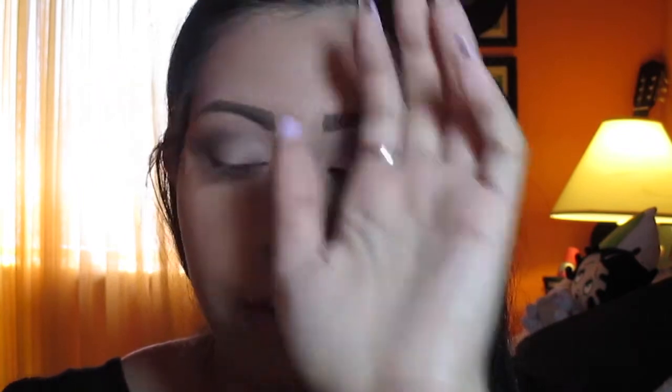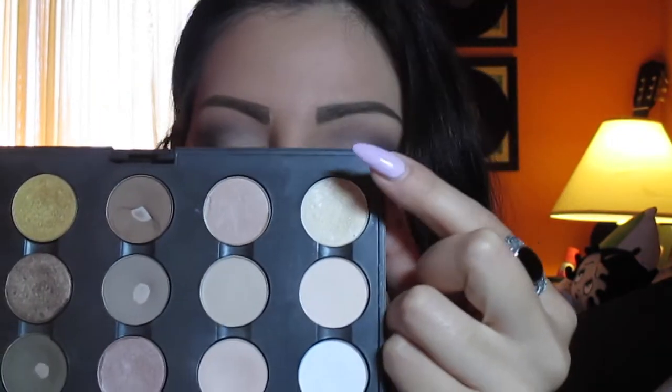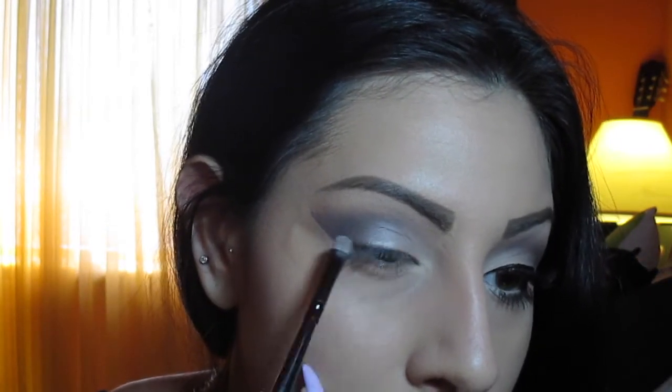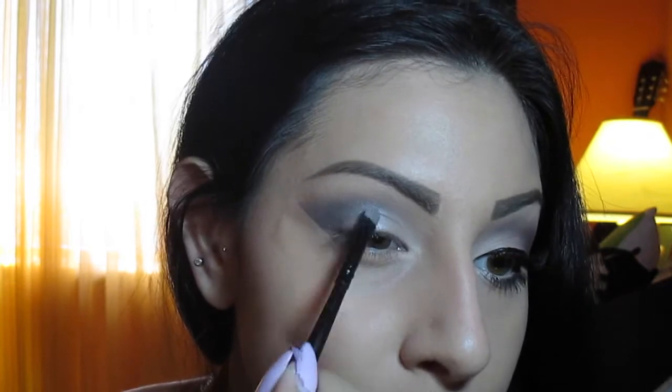I'm going to take a smaller eyeshadow brush — one from Coastal Scents that I absolutely love — and take Nylon, my favorite shimmery pearly color. I'm going to pack this color on the brush and apply it in the middle of my eye. Pat it on first, then clean your brush on the back of your hand and blend it out. This gives that little touch of glow on your eye — beautiful in pictures, or like if a disco ball hit you, you'll be shining like a diamond.